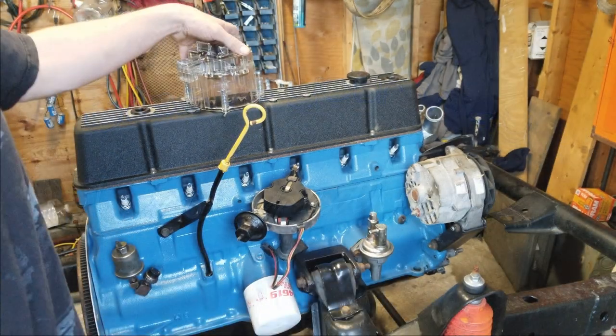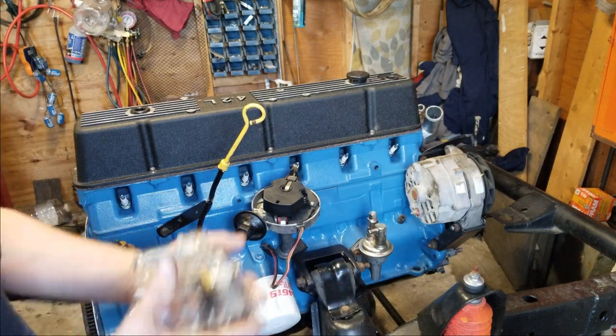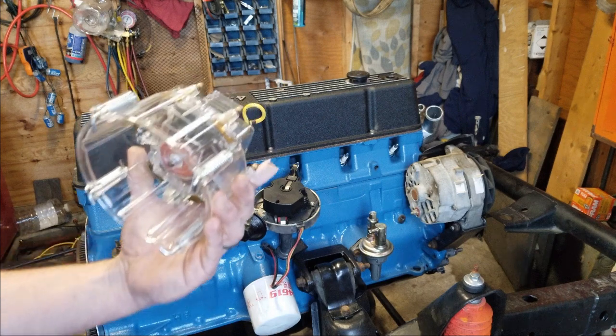Welcome back to Crow Creations, everybody. This is another episode of Jeeps Do It Already. I'm Dan the Man, and today I actually have something very interesting that I found.